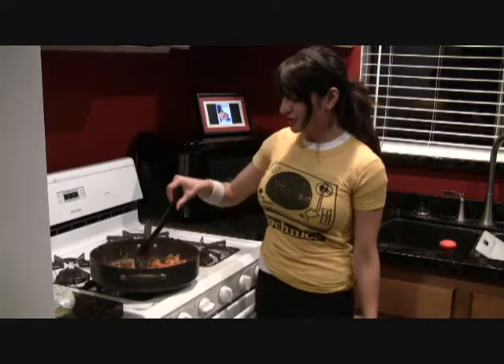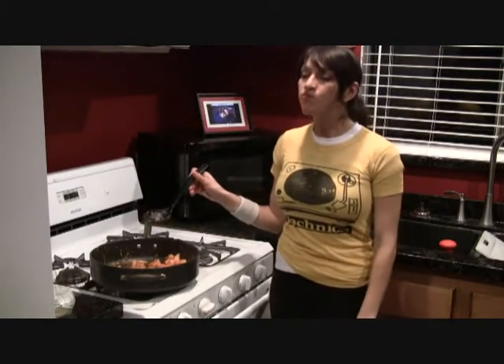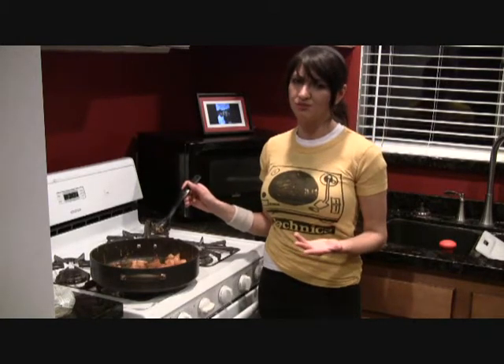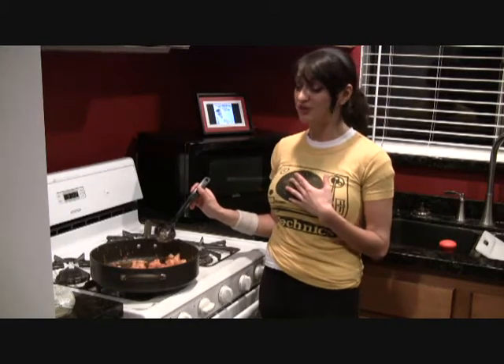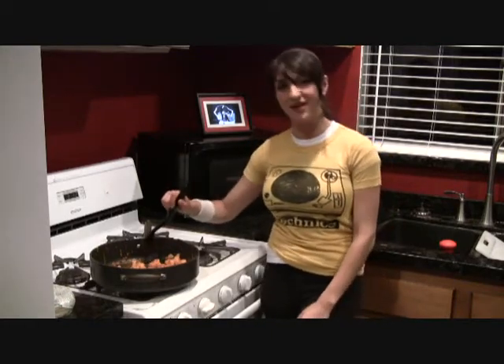I got a little bit of crispiness on one side and nice and tender on the other — they're perfectly done. I'm going to try one because I'm allowed. There's so much flavor in the shrimp — you can taste the kick from the paprika, and so much love from that flour. It's almost like the flour's been marinating.